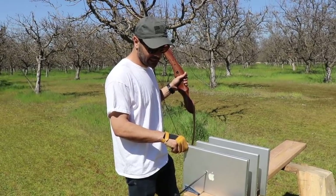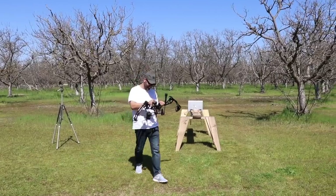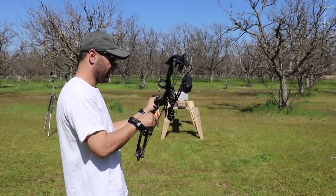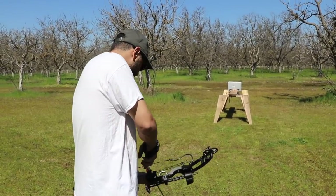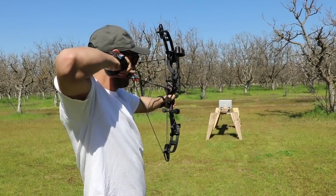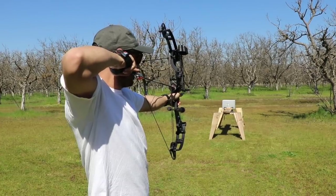Next round, next arrow — I want to show my skills. We've been using the field tip ones so far. This compound bow shoots around 300 feet per second. You ready? I'm ready. Okay, ready — fire in the hole!